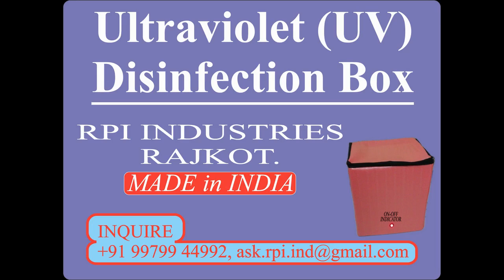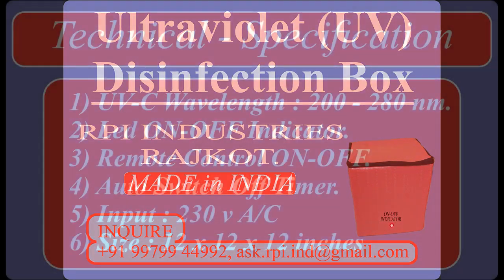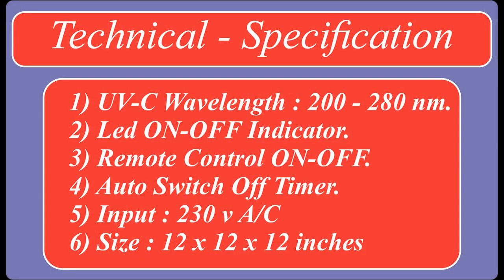Let's see its specifications. Technical specifications are as follows.